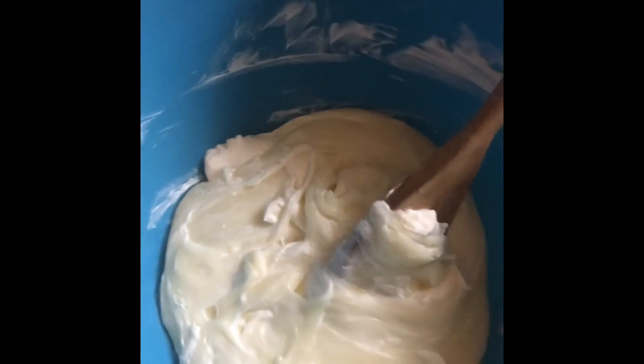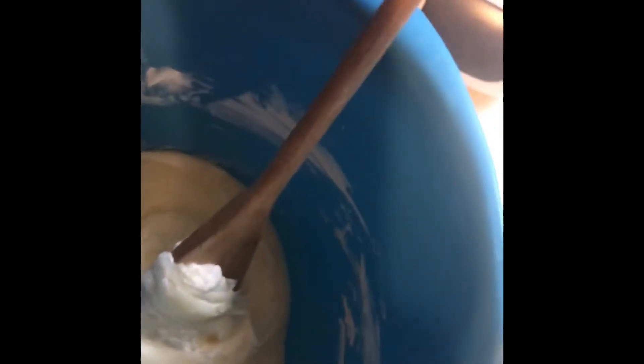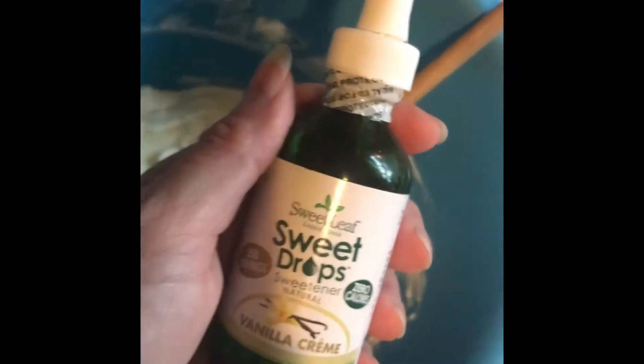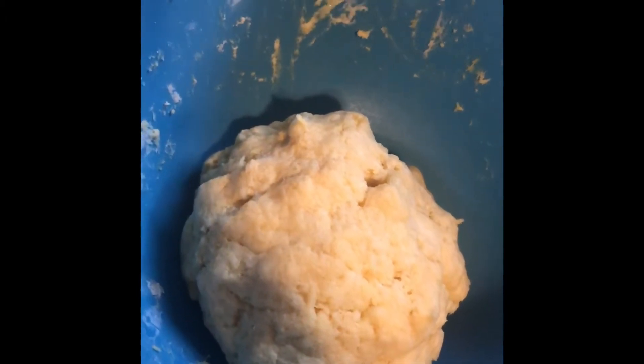Pop it in the microwave for about a minute until it's melted — I'll show you what it looks like all melted and stirred together. Now to this I'm going to add two eggs, a quarter teaspoon of salt, a teaspoon of vanilla, half a cup of coconut flour, half a teaspoon of xanthan gum, half a teaspoon of baking powder — I'll double check that — a quarter cup of monk fruit sweetener, and half a teaspoon of vanilla stevia drops.